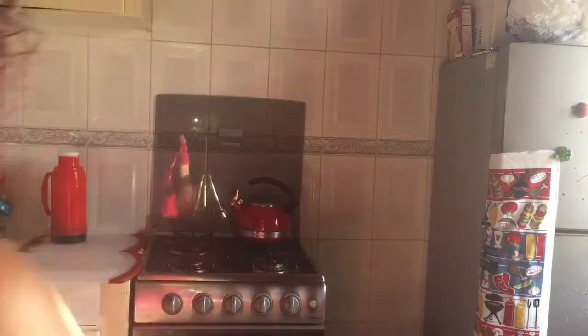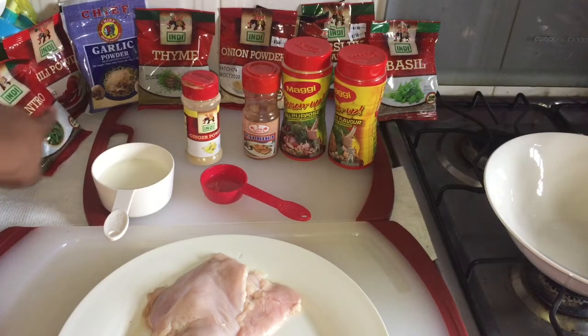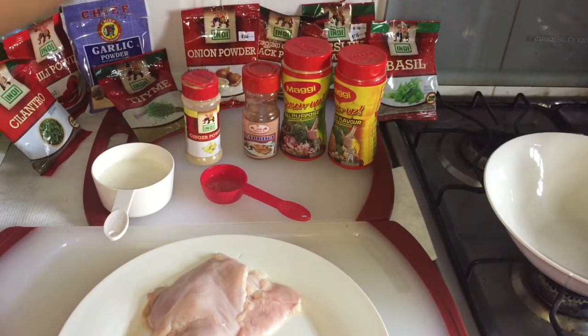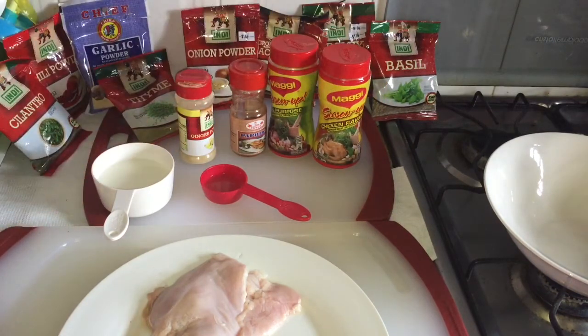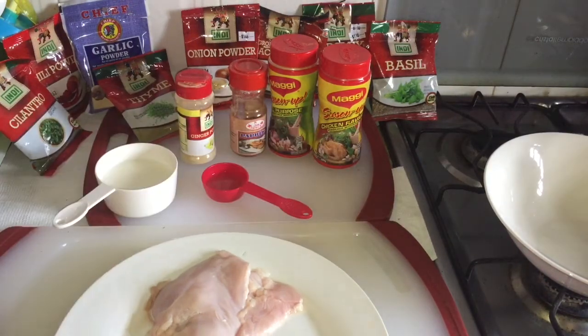Okay guys, these are my ingredients for my version of the Popeye's chicken sandwich. First we have some cilantro, chili pepper, garlic powder, thyme, onion powder, black pepper, parsley, basil, ginger powder, paprika, all-purpose seasoning, and some chicken seasoning. We also have some milk here and some lemon juice.